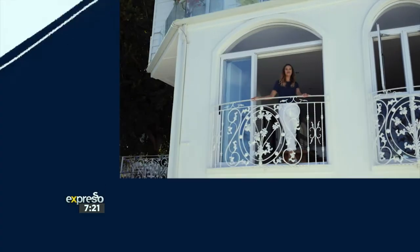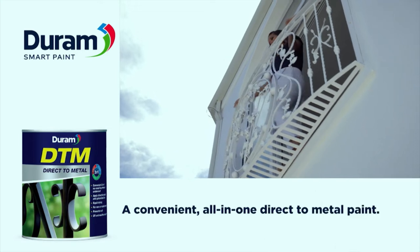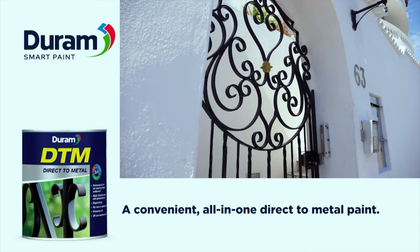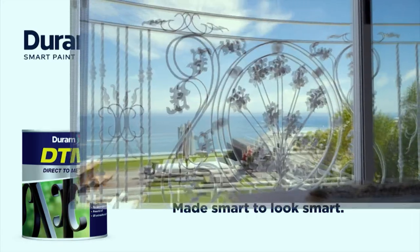What's great about DTM is that it can be used on both interior and exterior surfaces because it's UV and weather resistant. This makes it ideal for metal gates, light fixtures, railings, metal furniture, and suitable decorative pieces.